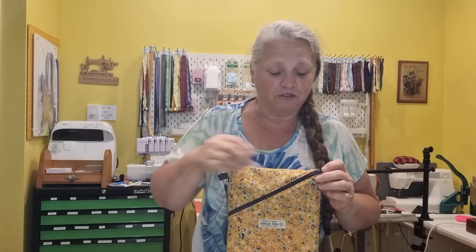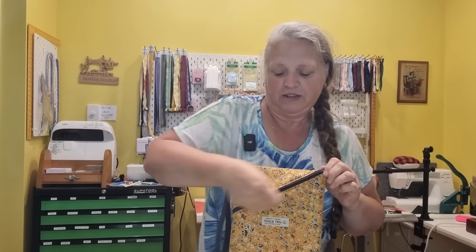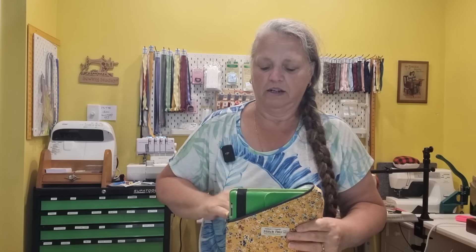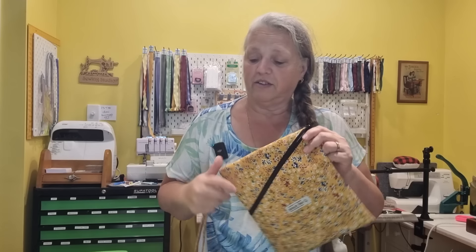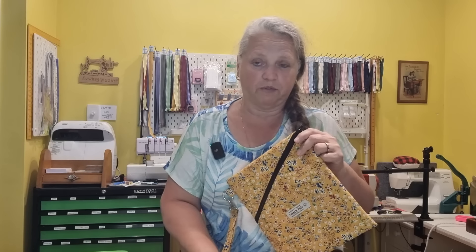Instead of it being a small pouch suitable for a mobile phone, we are making it a fair bit bigger. This will actually fit an iPad — I've got an iPad with its case inside here and it fits in there beautifully. Today I'm going to show you how to do this as a lined version, I'll be quilting the fabric as well, and we'll also be using two different types of zips.